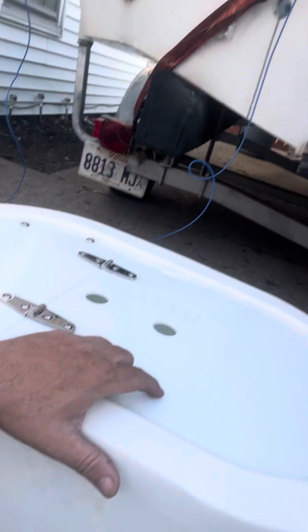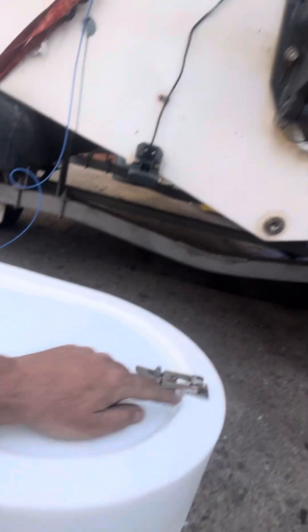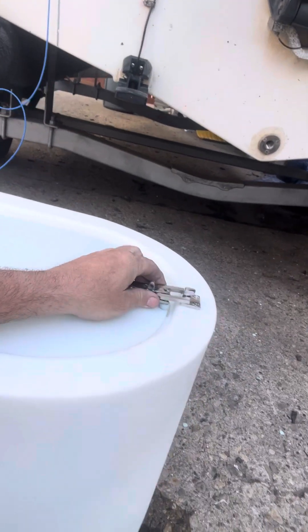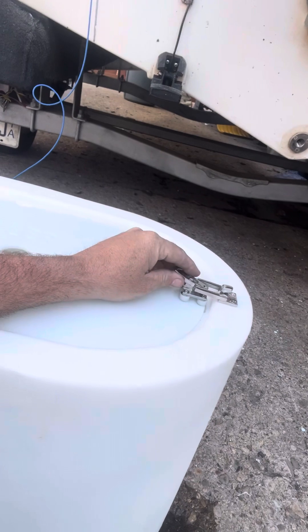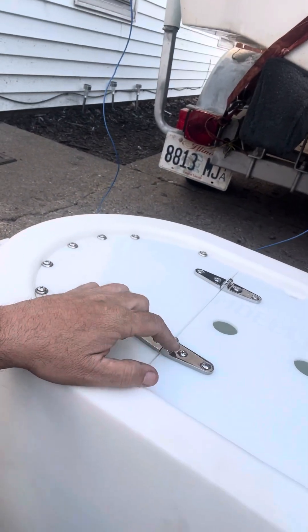It's just a plain and Jane live well. It comes with the lid, a plug, and just the live well. I did all these modifications. So I put a stainless steel latch on it. I had risers going in — I'll do another video and tell you the size of the screws and standoff bolts that I used. But all the hardware is stainless steel. I got stainless steel hatches.